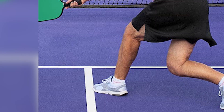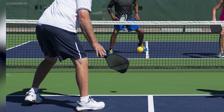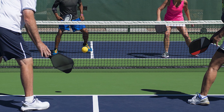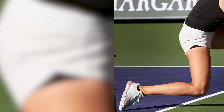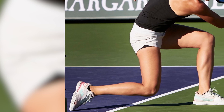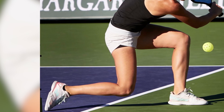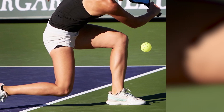Selecting the right pickleball court shoes for different surfaces is crucial for your performance and safety on the court. Pickleball is a fast-paced sport that involves quick lateral movements, sudden stops, and changes in direction. The type of shoes you wear can significantly impact your ability to move effectively, maintain balance, and prevent injuries. In this article, we'll explore why choosing the appropriate pickleball court shoes for different surfaces is essential.